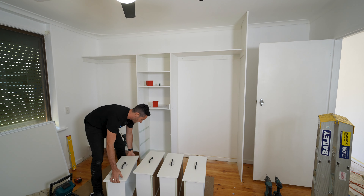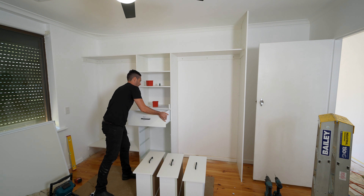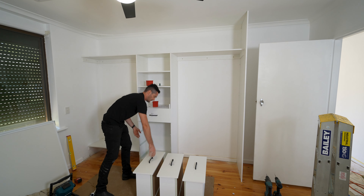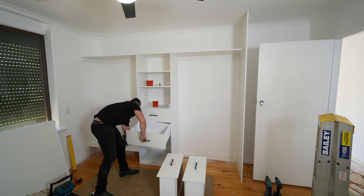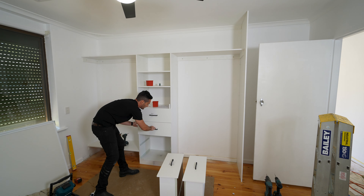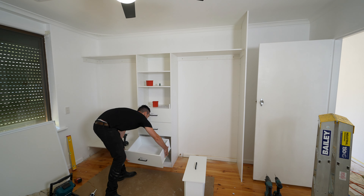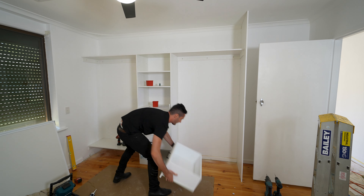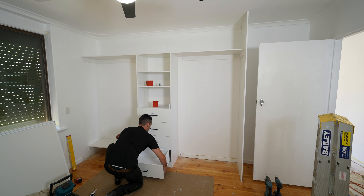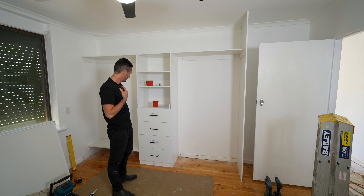To finish off the drawer unit, it's as simple as getting these drawers put in. This black hardware is a very good choice — this comes up looking a treat. And there we have it, that is the finished drawer unit.